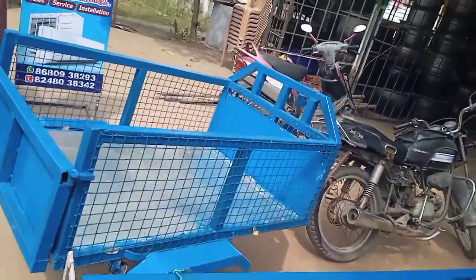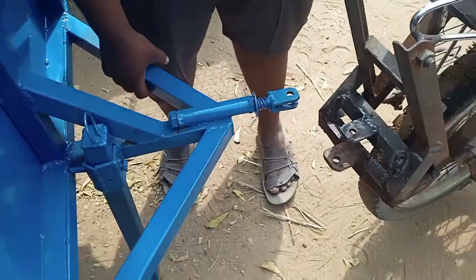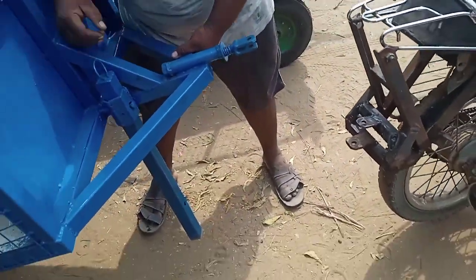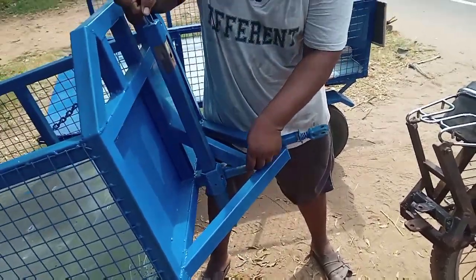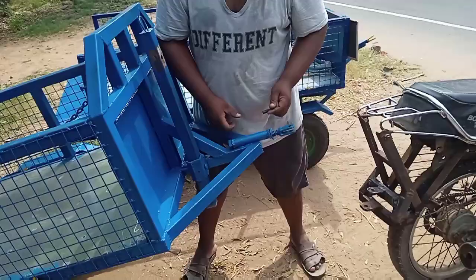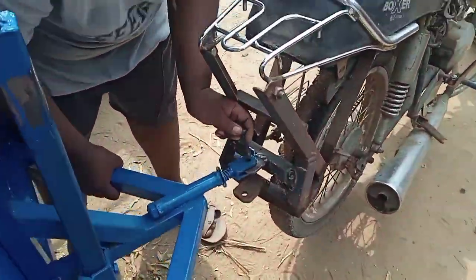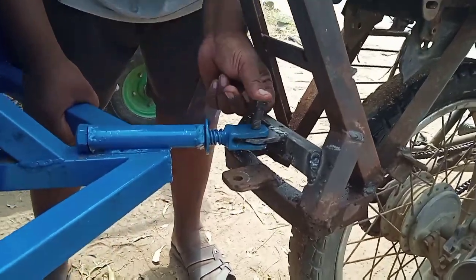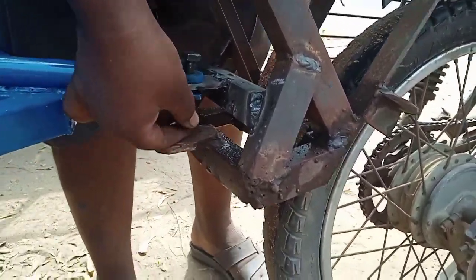We are going to get a weight. We are going to get a hook setting. We are going to push type, and we are going to get a load. The hook setting is the angle.